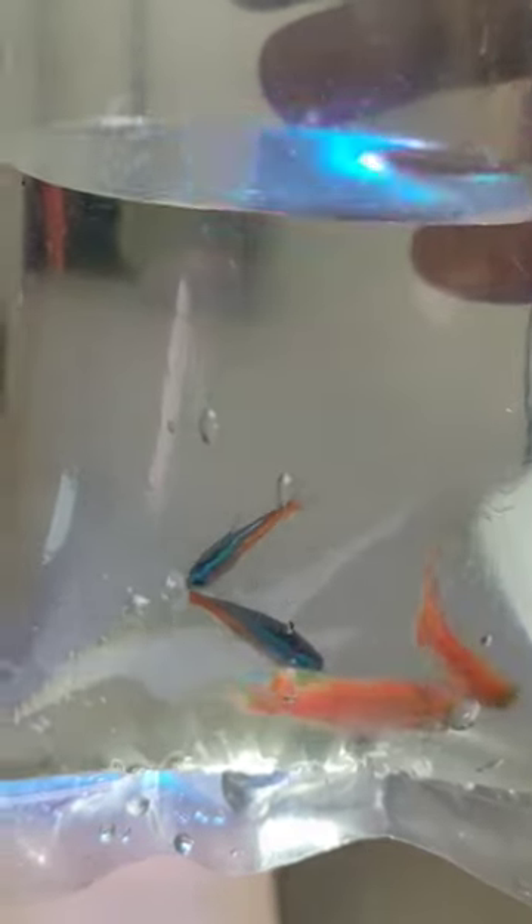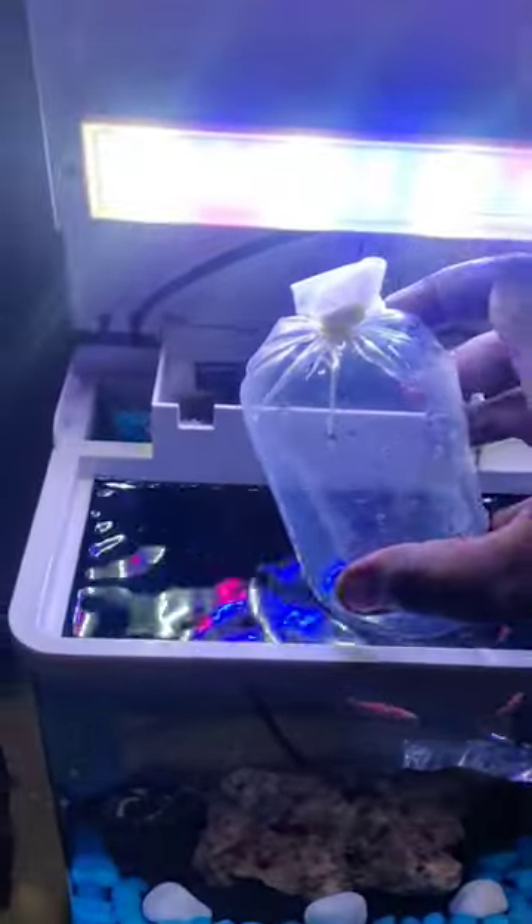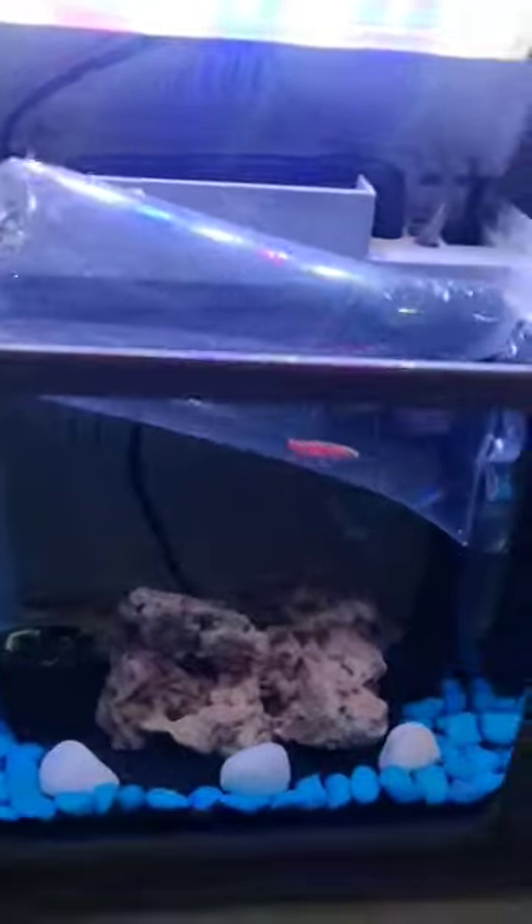This is a short video of an aquarium tour. Here is a pink zebra pair and a neon tetra pair.